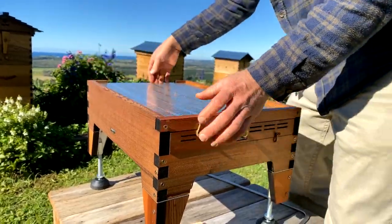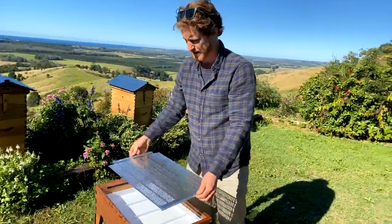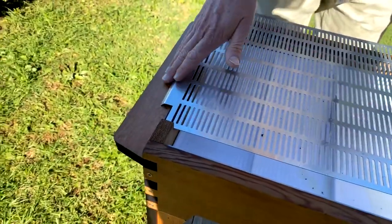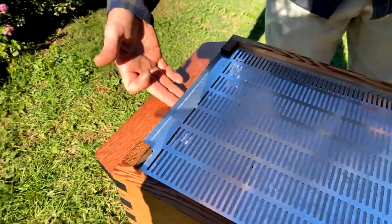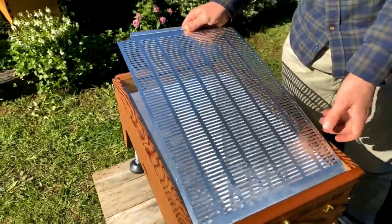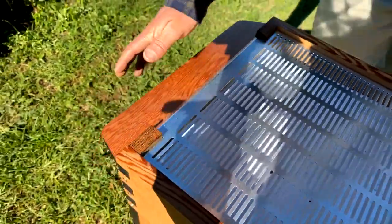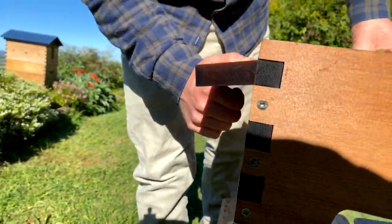I have seen somebody put this screen the wrong way up. It's got a slope, and that slope is designed so water sheds out the front if it blows in the entrance of the hive — you want that slope downwards. If you put it the other way up, it'll obstruct the bees from getting into the hive and they'll go into your tray area instead, which will really be an issue. Make sure the screen bottom board is the correct way up, and the landing board is also sloped downwards.